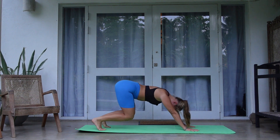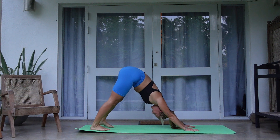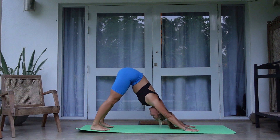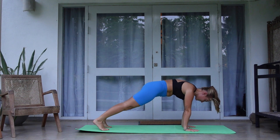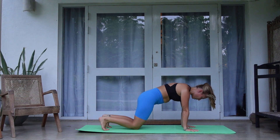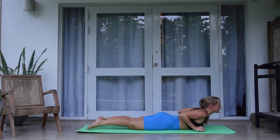Finish your last one, and then we're going to meet in downward facing dog again. From here, shift all your weight onto the front, come to high plank. Knees come down onto the mat, lower yourself down, and lay flat on the stomach again.